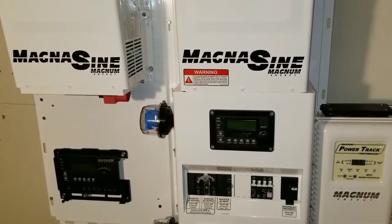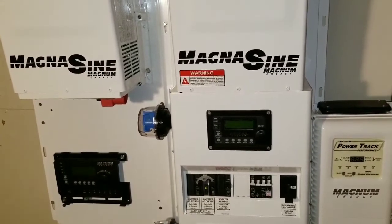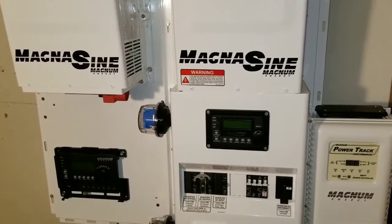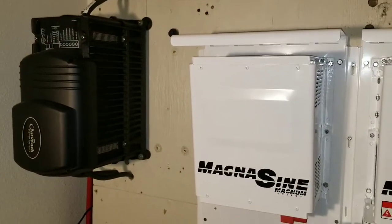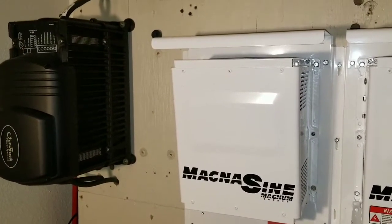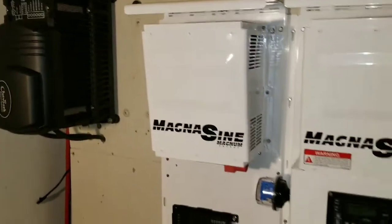By stacking these inverters I'm gonna be having more power — that's 8 kilowatts total on the inverter. I can run any 240 loads while the Outback is still there. The Outback is still gonna have single phase — one leg at 120V — and that's gonna be running just 120s if I want, or I'm using these systems for summer and winter.